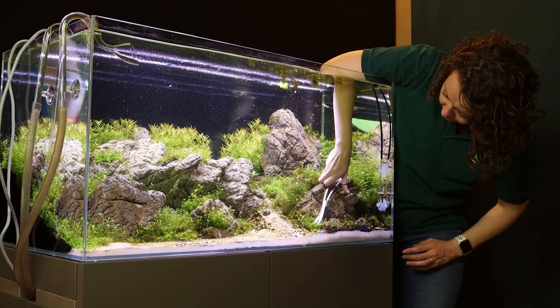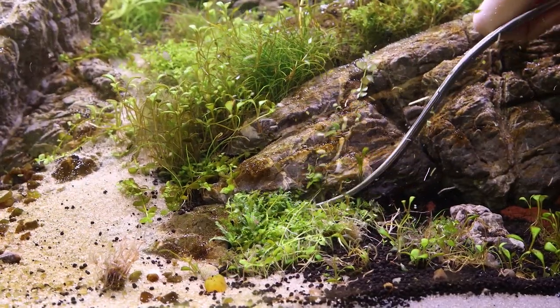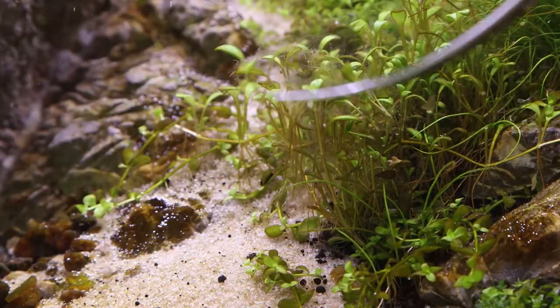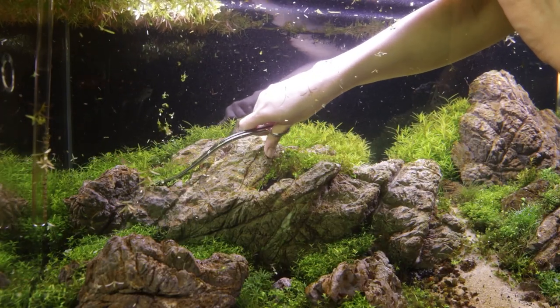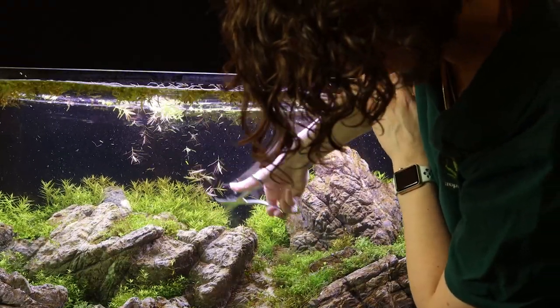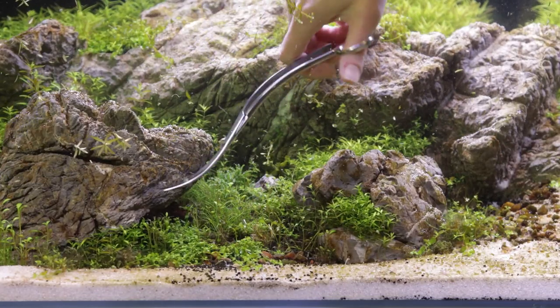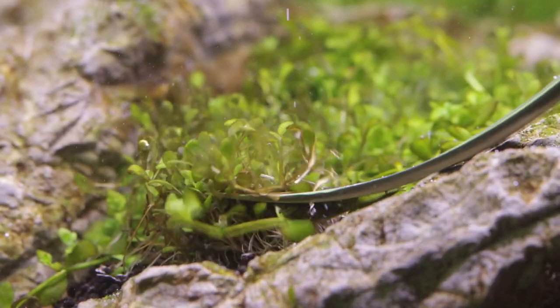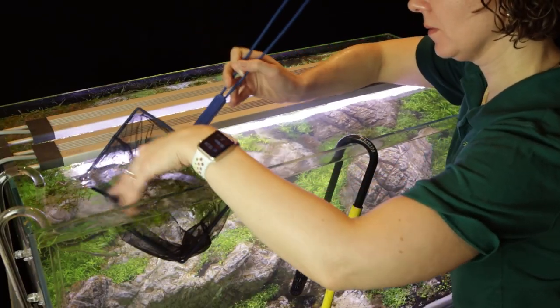Before we carry out a large water change in order to dilute the toxic water, we need to trim and remove any melting and unhealthy plants. This encourages new and healthy growth, which will hopefully help to fight off algae. We also trim and shape the Rotala green and HRA to promote bushier growth. Some of the carpeting plants are trimmed to prevent die-off at the substrate and to encourage side shoots and carpeting. The cuttings are carefully netted off and disposed of appropriately.